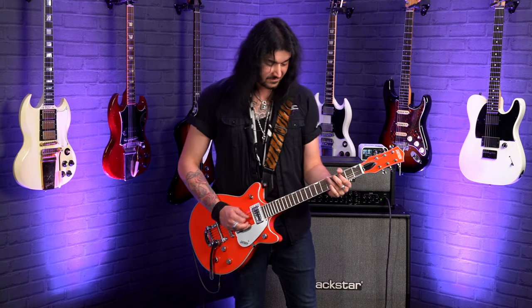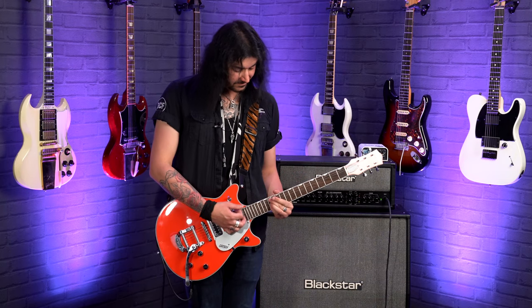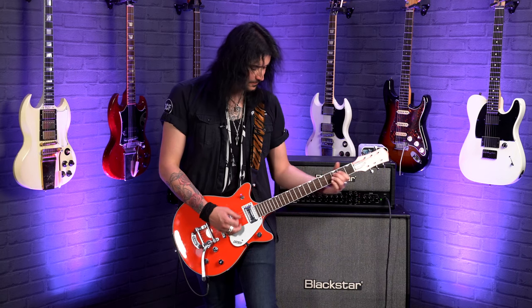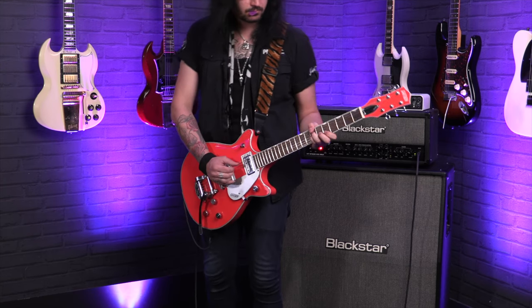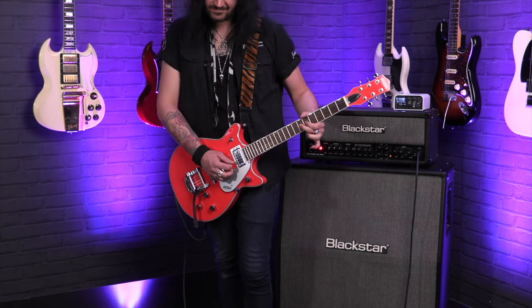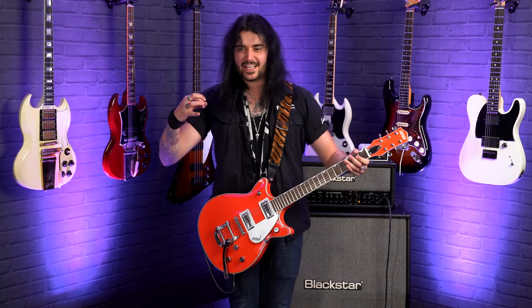Let's play with the tone now. So you can use it as a jazz guitar if you want. I can't get over this upper fret access. It's got such a beautiful aggressive tone — but not in an EMG way, more like a 'here I am, this is my Gretsch, look at me' kind of way.